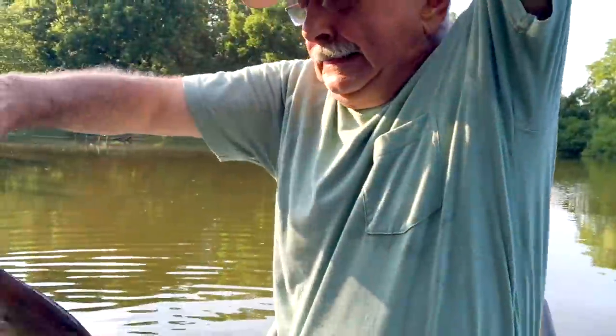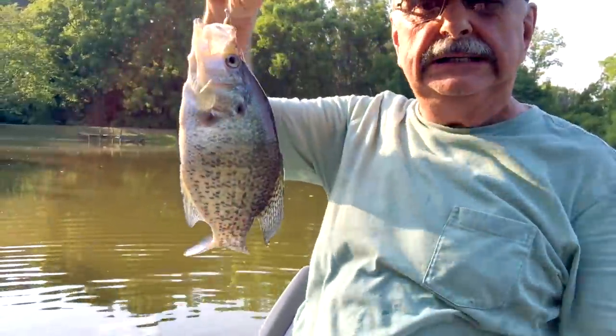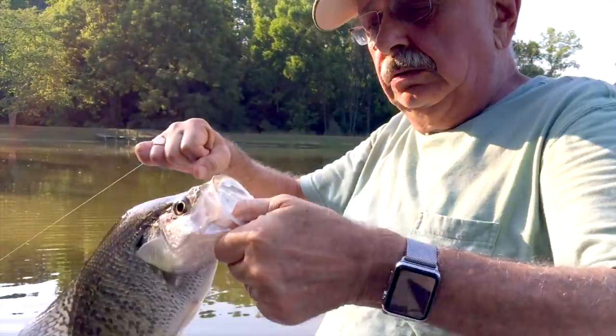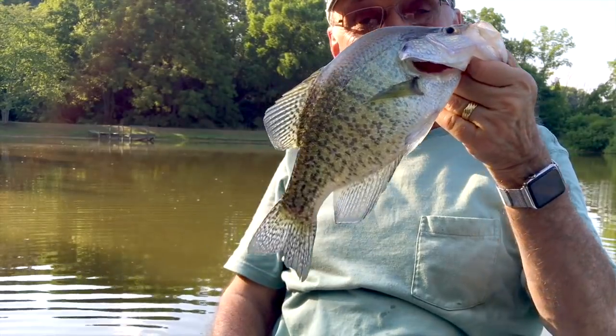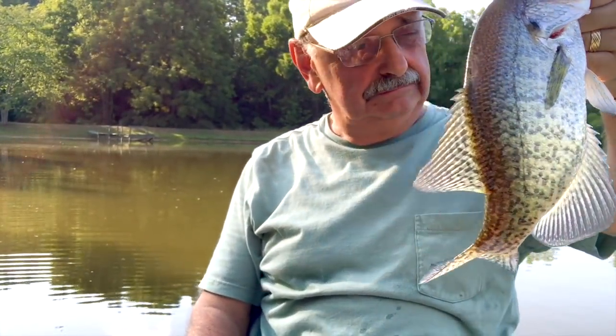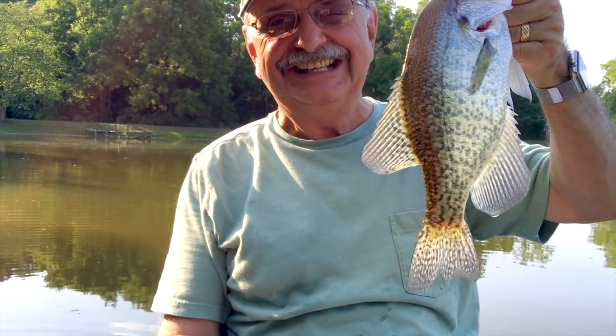Oh my goodness, wow. I haven't seen a crappie in a long time. Big — wow. Well, that's food. It's not my favorite, but I have to take it out of the lake. Thirteen and a half inches. I still love Diet Pepsi.